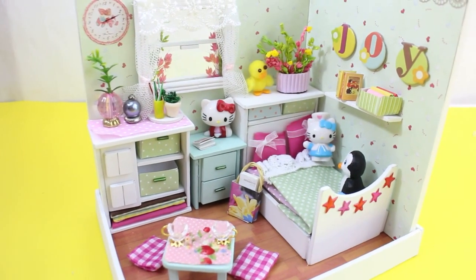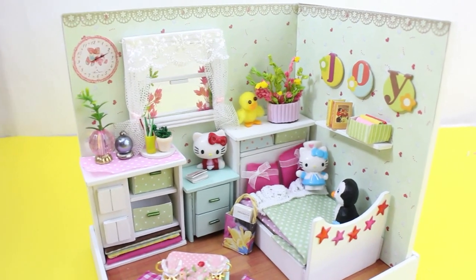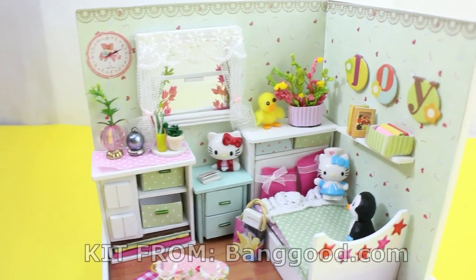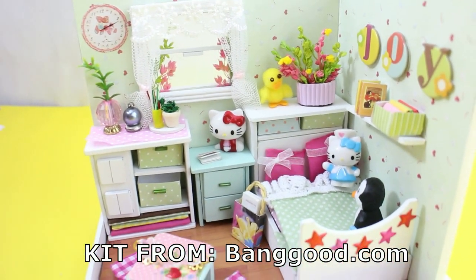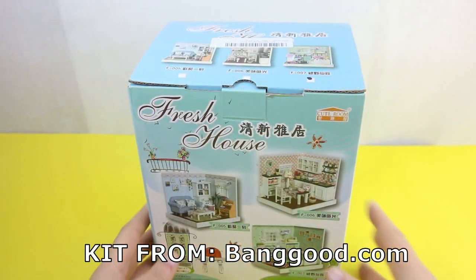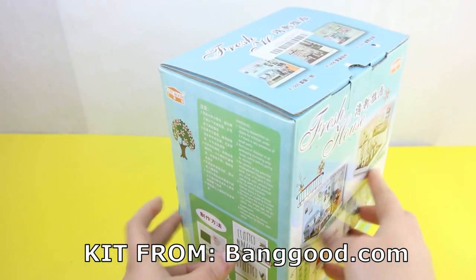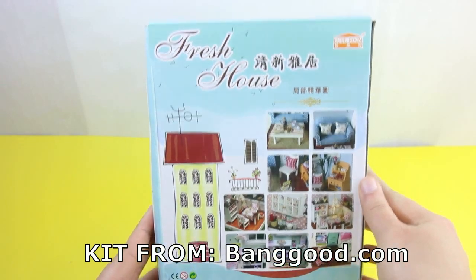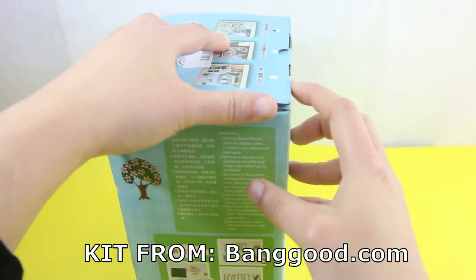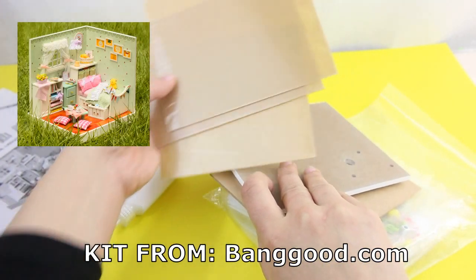Hi guys and welcome to simplekidscrafts.com, I'm Merve and on today's video I'm going to make the cutest girl room that you have ever seen. This is a kit from Banggood.com and I actually bought it. I'm going to be showing you in the description down below where you can get it and also how much it is. It is super cheap considering all the quality of the materials, and this is the best kit yet.